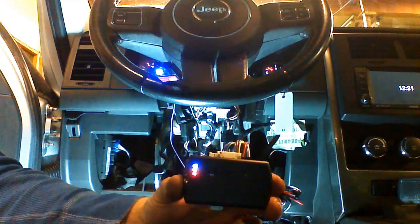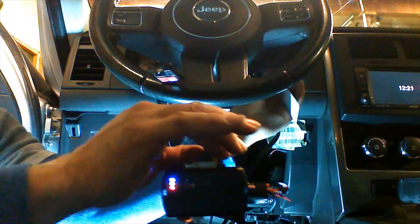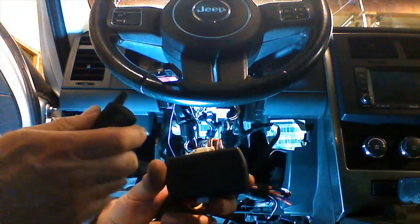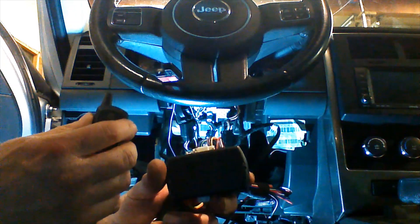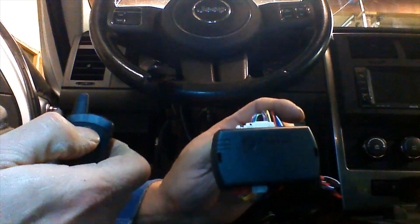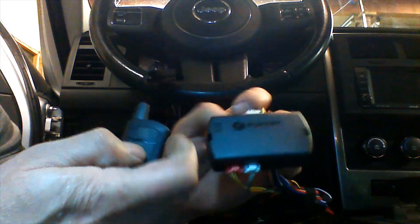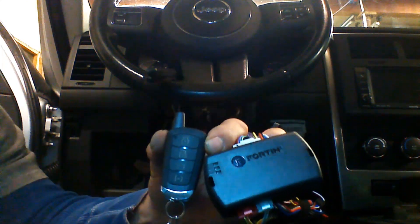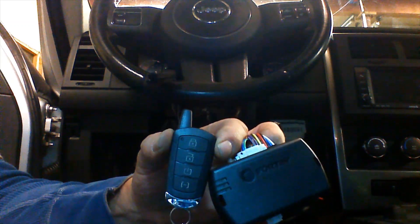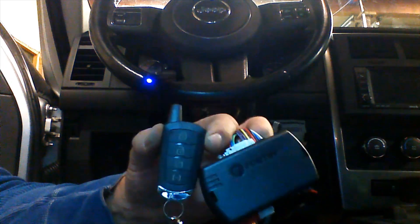Both remotes have been introduced to the Evo. We're now going to shut the key off and remove it from the ignition. At this point we can use the 642W to control the vehicle. We're going to lock the door, then unlock. Notice the LED light on the remote and on the antenna. When the antenna is installed in the windshield, it will blink when the doors are locked, kind of simulating an alarm — see the blinking light and think you have an alarm.